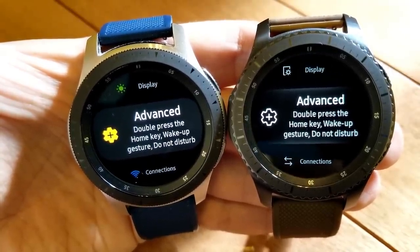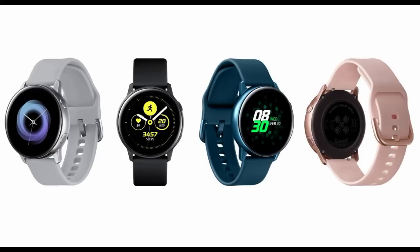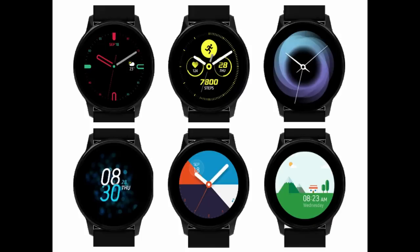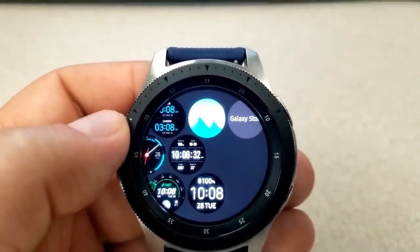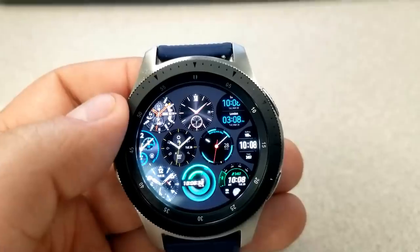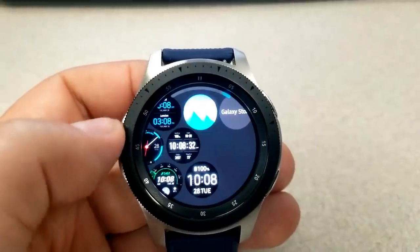This brings me to my personal gripe about the update: it states that new watch face designs will be available for download, which I find interesting considering the update actually didn't include any new One UI watch faces at all. The Galaxy Watch was released with One UI and included newly designed faces, so I was expecting at least a couple of those to be included in this large 115 megabyte update — but unfortunately there is nothing new to see here.